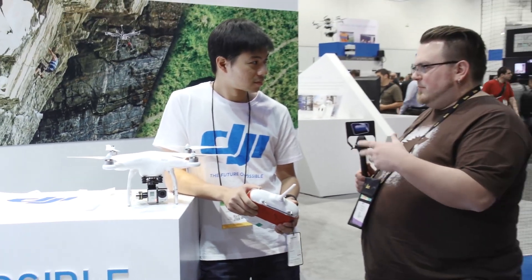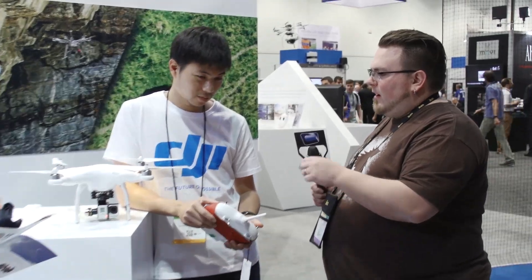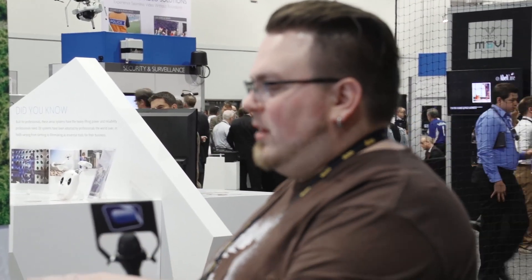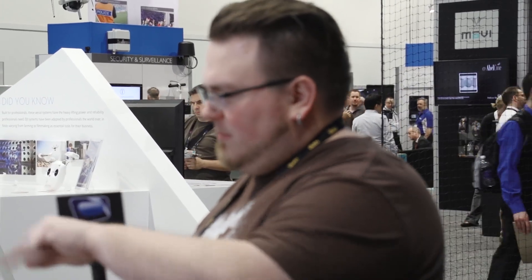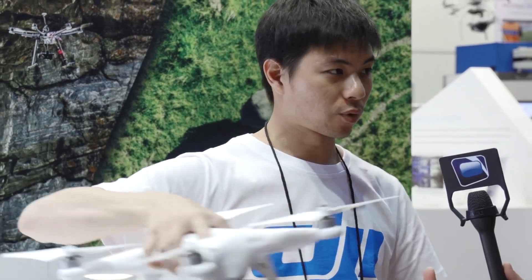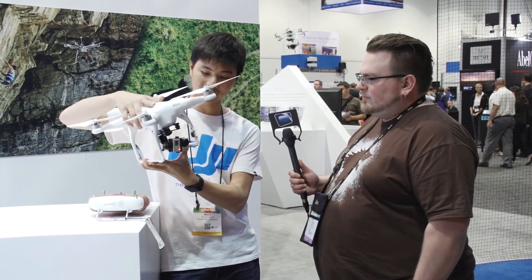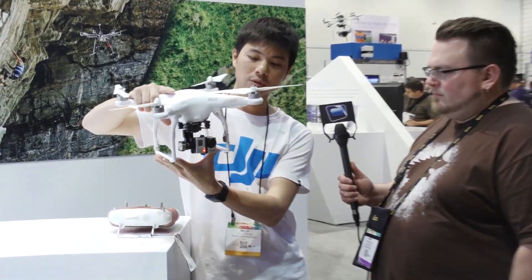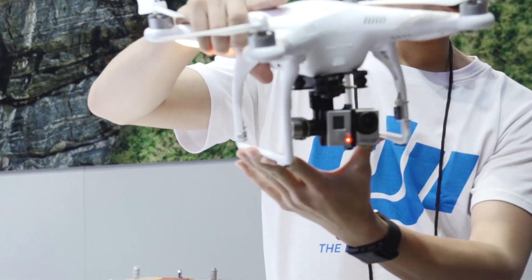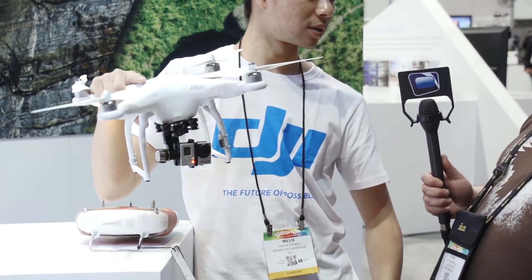DJI announced before NAB a new version of the GoPro gimbal — the H3 3D. With the H3 2D, it was a two-axis gimbal, so when you pan your copter you get a robotic motion, and you get some tail wag. Now with the H3 3D, which is a three-axis gimbal, the third axis enables smooth pans. So when you pan the copter while traveling, you essentially have a follow mode built in.